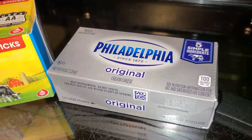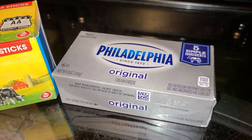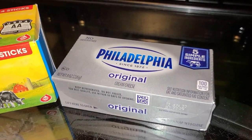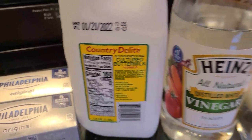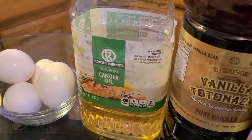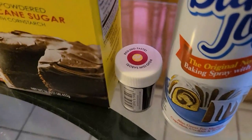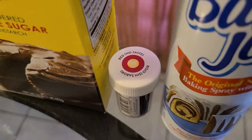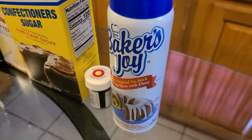You'll also need unsalted butter at room temperature, and eight ounces of cream cheese. Four ounces will have to be at room temperature for the cake, and the other four ounces will have to be cold for frosting. You will also need some buttermilk at room temperature, vinegar, large eggs at room temperature, canola oil, vanilla extract, butter extract, confectioner sugar, and red gel paste or liquid food coloring.